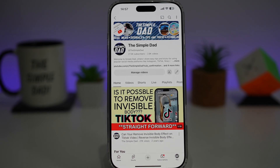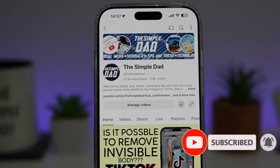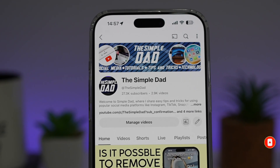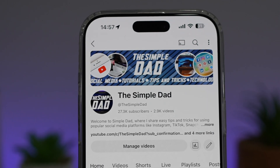If you're new to the channel and want to find out more about your iPhone, your Android phone, or any other social media apps, don't forget to subscribe to become part of the Simple Dad community. Hit the like button if you find this video useful.